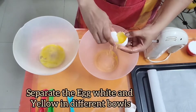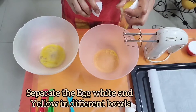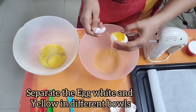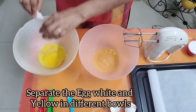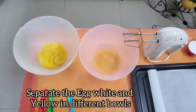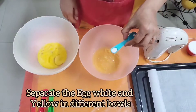First of all you have to separate the egg white and egg yolk in different bowls. I have taken 4 medium sized eggs, and it is always better to keep the eggs in the fridge before separating. It is easy to separate the egg white if you keep the eggs in the fridge. Let's take them out and separate the egg white.